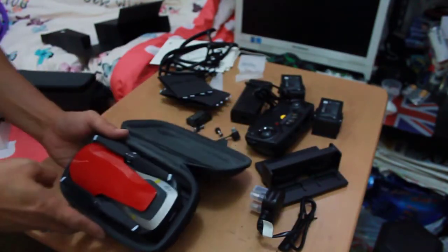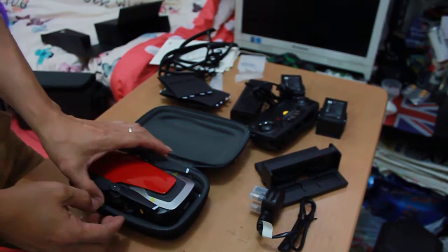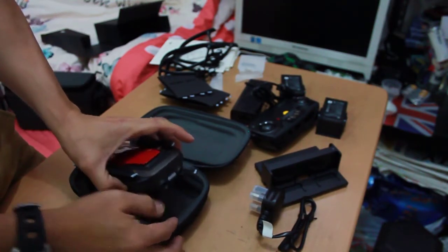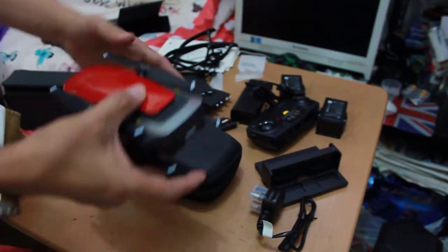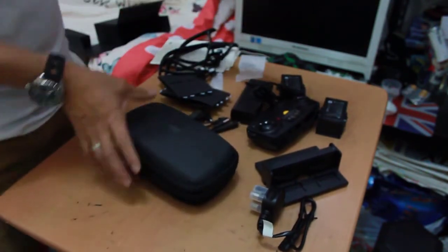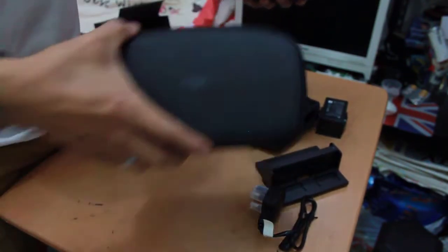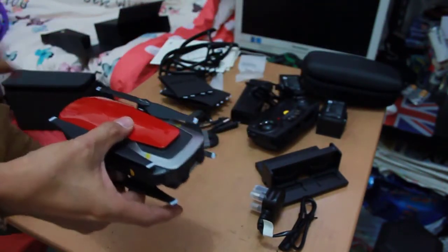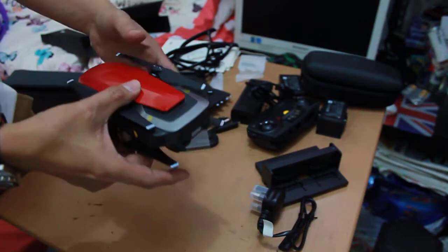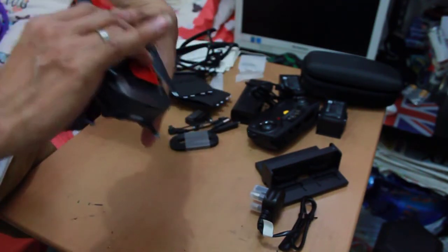It's a very attractive color, guys. I'm going to take it out from this case — DJI Mavic Air Fly More Combo.